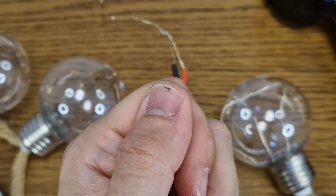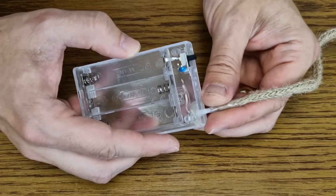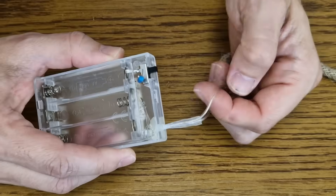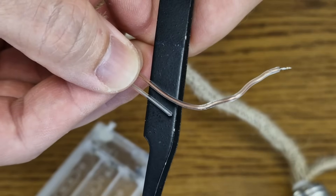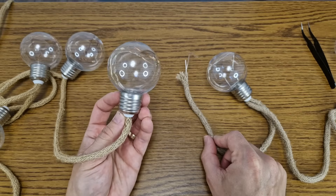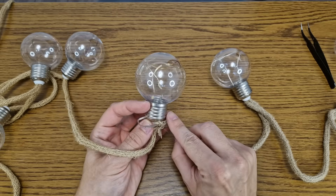Before continuing, I want you to excuse my nasty nail — this is not dirt. I made a boo-boo when I slammed the car door on my finger like a real mechanical nerd, and this is the result after a few days. The positive LED wire is a little reddish, so this should be easy. This is the end of string 1 and this is the start of string number 2 — I will connect them inside this bulb.